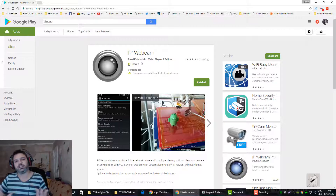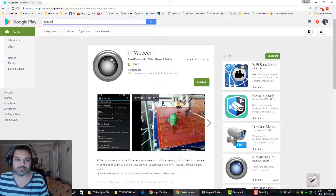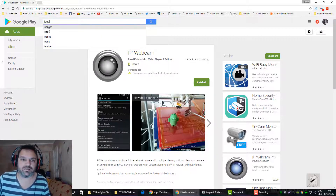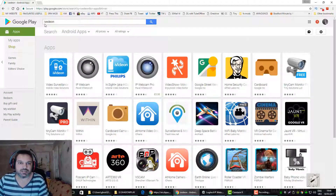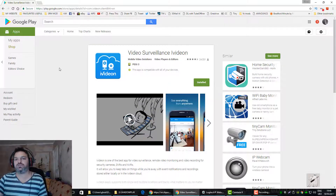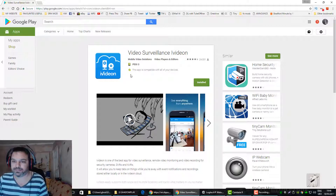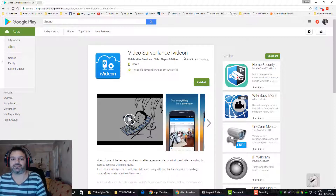If you just want to use your phone as a webcam, that app is enough. But if you want to view your camera over the internet — say you're on holiday or at work and want to view your house — you need to also get iVideon. The two apps work together; iVideon allows you to view your camera over the cloud. It's by Mobile Video Solutions, called 'Video Surveillance iVideon'. Install that one as well.